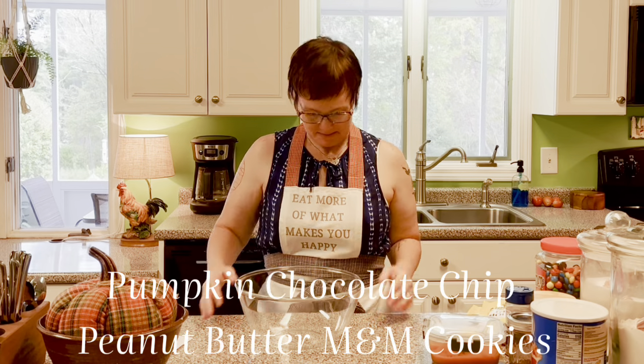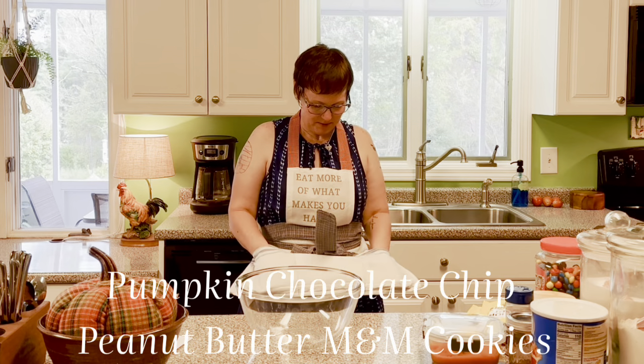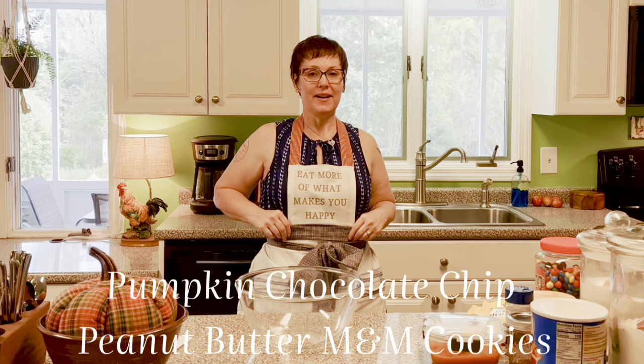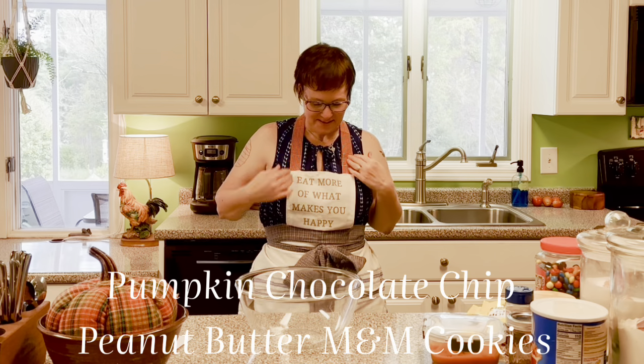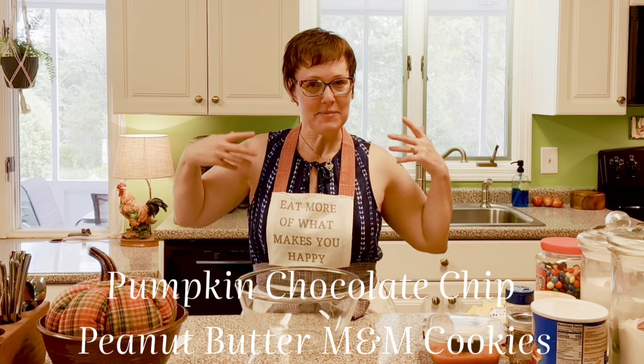Hi and welcome friends. Like my apron? It's a tea towel on the bottom with three pockets and a tea towel up here. I made it myself — you can probably tell because it's all kind of mismatched, but I like it because it's unique, it's one of a kind, like me, like you.